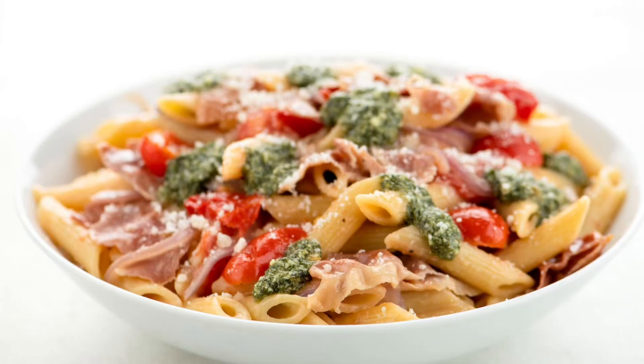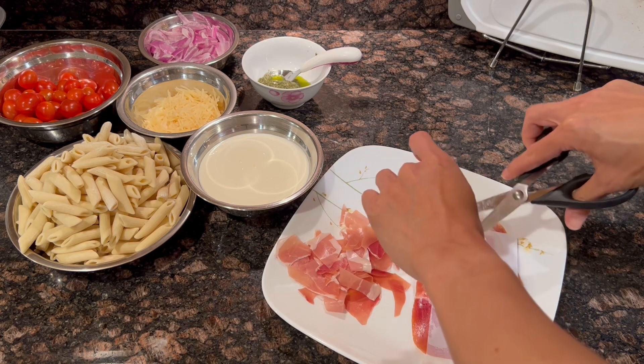Today we'll be making the crispy prosciutto and pesto penne with tomatoes and parmesan. Here's all the ingredients we need.